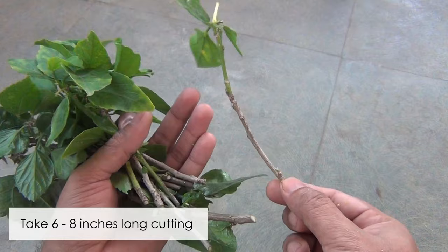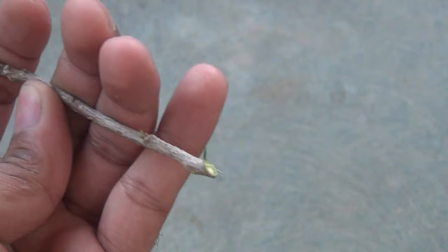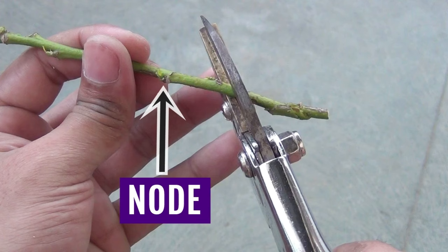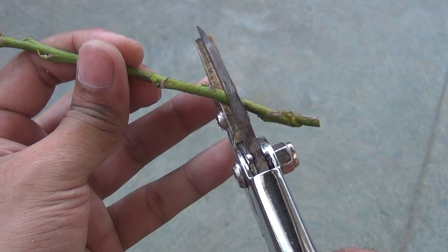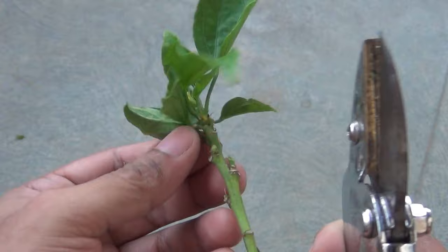While collecting the cuttings, please make sure that they are at least 6 to 18 inches long. Next, I am going to prepare the cuttings by cutting them slightly below a node at a 45-degree angle, and then I am going to remove most of the leaves, keeping only a few leaves on each cutting.